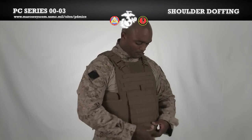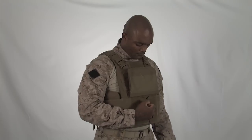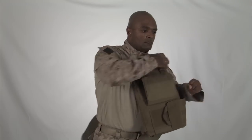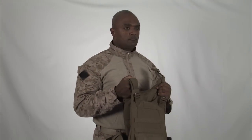Lift the front flap. Undo the cummerbund on one side of the vest. Undo the inner cummerbund completely. Undo the side release buckle on the corresponding side in which you opened the cummerbund. Push the front carrier away from your body to slide out from the side of the vest.